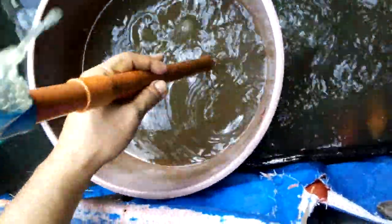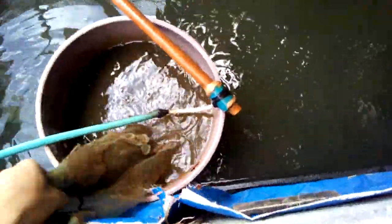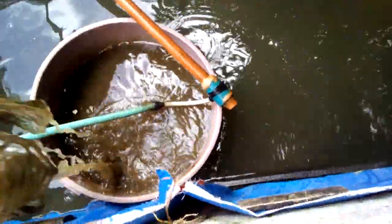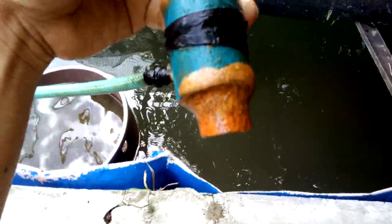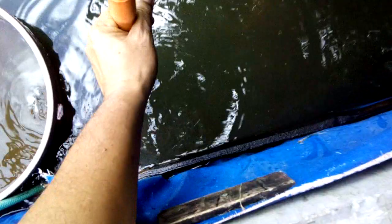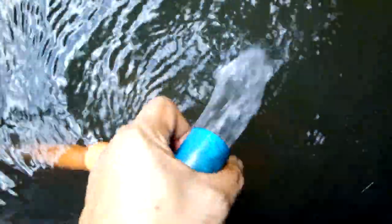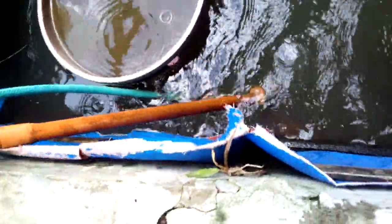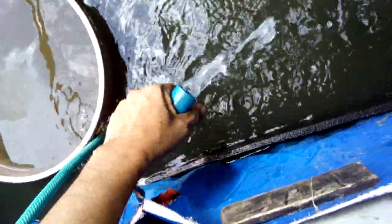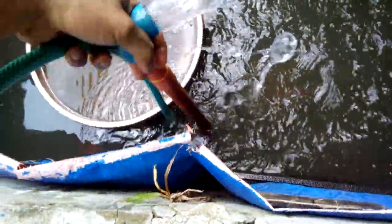This is our airlift pump — it's just a small airlift pump but the output is good. I use a 20-watt air pump to power this one.